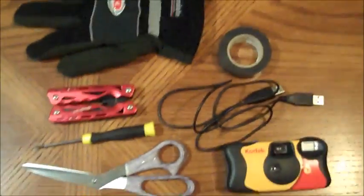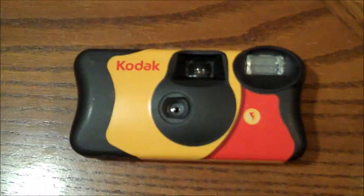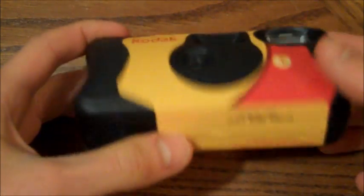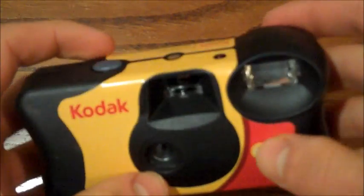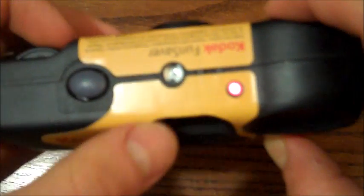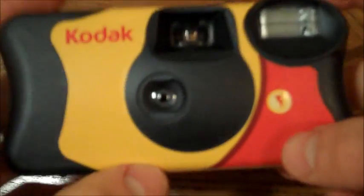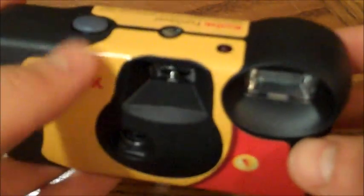That is all you need for the basic model that I'll be making today, so let's get started. The first step is to take apart your disposable single-use camera, and the very first step before you do anything else is you're going to want to take out the battery, then take a photo with the flash on, and this will discharge all the electricity inside of the camera so you don't shock yourself. If you do, you won't die, but it'll hurt, so don't do it.